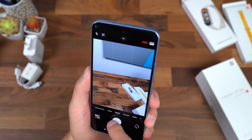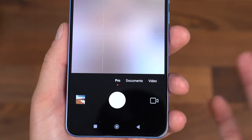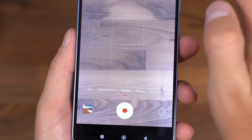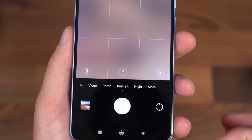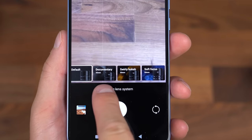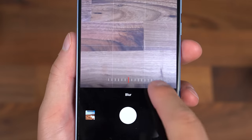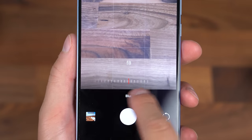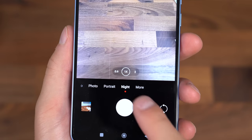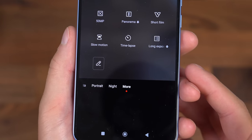Very quick shutter speed. In terms of modes, you can scan documents, use a pro mode, and video which can shoot all the way up to 8K at 24 frames per second. Portrait mode offers different options such as 35 millimeter documentary style all the way up to 90 millimeters for soft focus, with different presets. You can also change your f-stop — different blur levels all the way down to f/1. There's also a night mode for lower light shots, and a 50 megapixel mode, plus a few more.